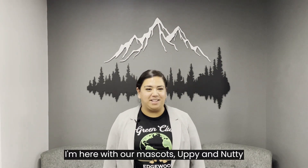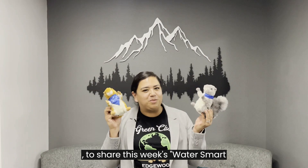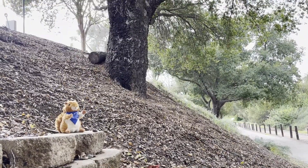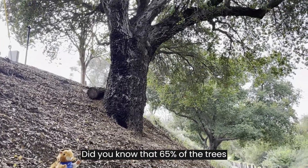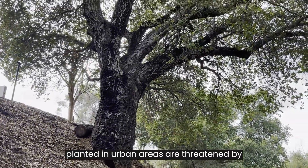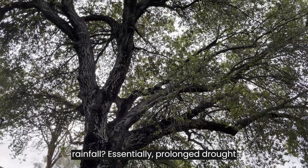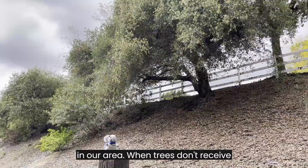I'm here with our mascots Uppy and Nutty to share this week's WaterSmart Minute, which focuses on protecting your trees from drought stress. Did you know that 65% of the trees planted in urban areas are threatened by increasing temperatures and decreased rainfall? Essentially, prolonged drought is one of the biggest threats to trees in our area.